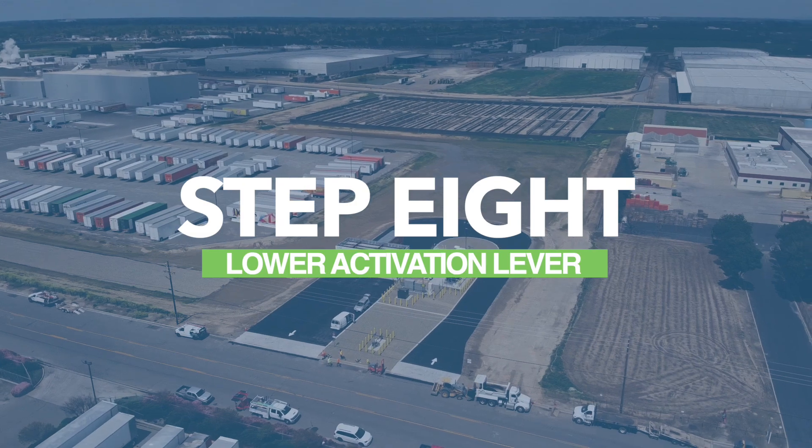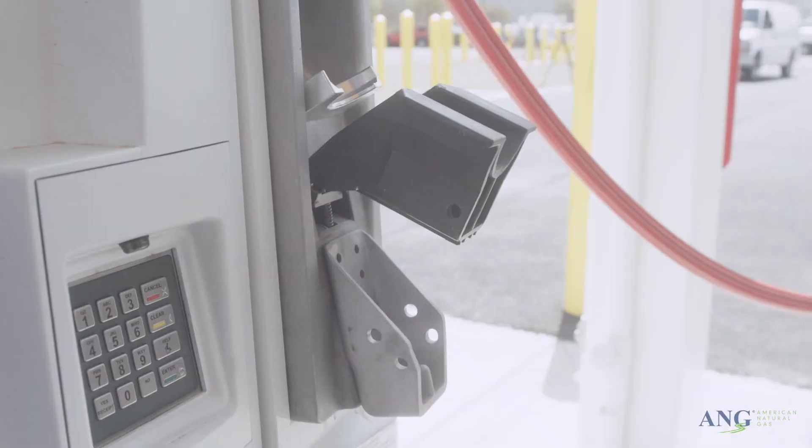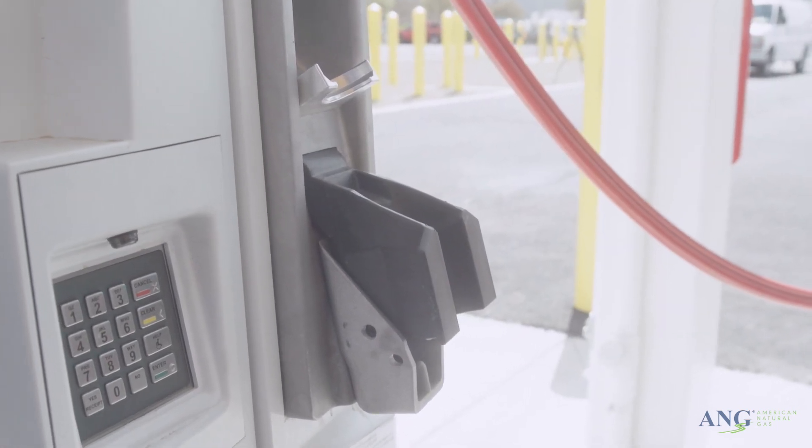Step 8: To end fueling, position the dispenser activation lever down to its off position. If at any point you wish to stop the fill, simply return the activation lever to its off position.